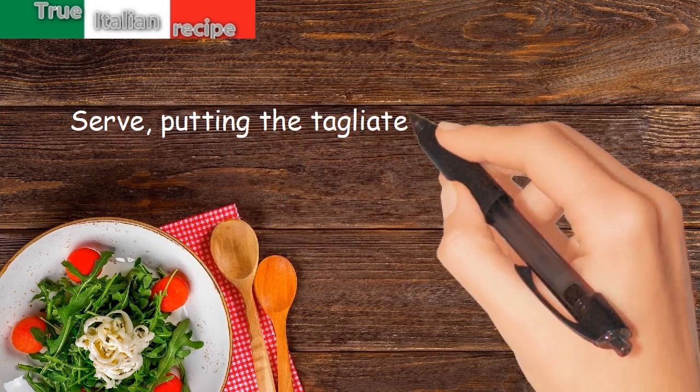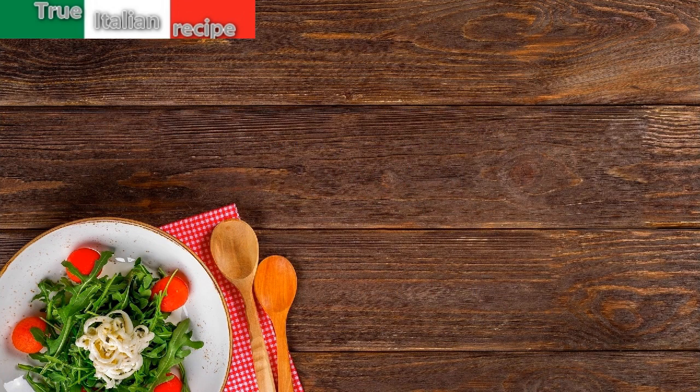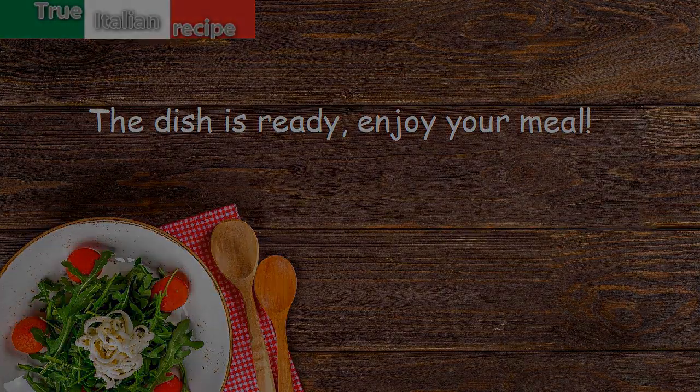Serve by placing the tagliolini on a hot plate and sprinkle with pepper. It goes well with a good granolino wine. The dish is ready. Enjoy your meal.